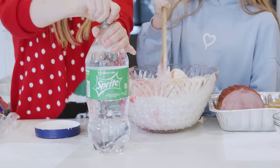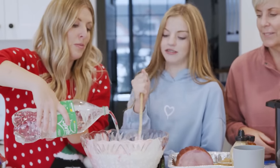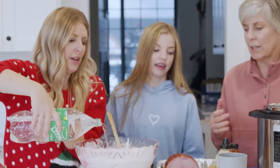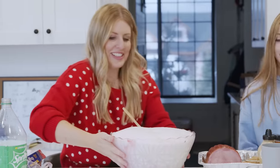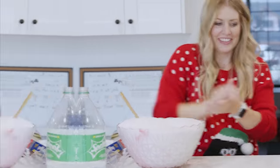It's just Christmasy. Now this kind of foams up a little bit, so sometimes you can't add all the Sprite at once. You can let it rest for just a minute and add it in increments. Good job. We're just gonna set this aside for now.